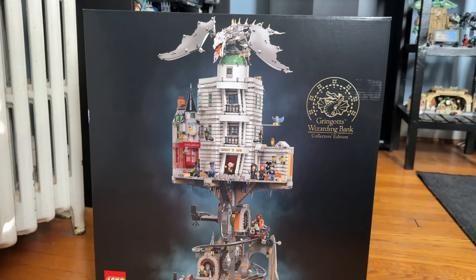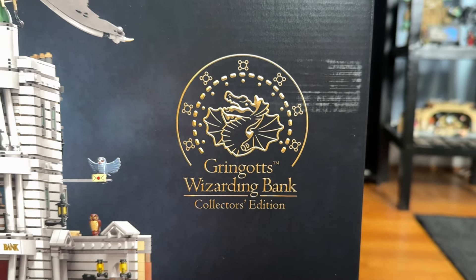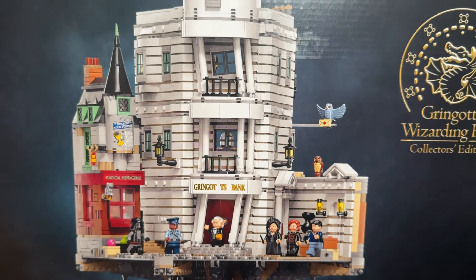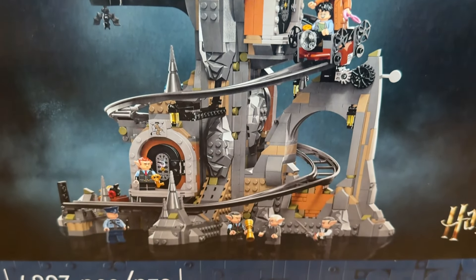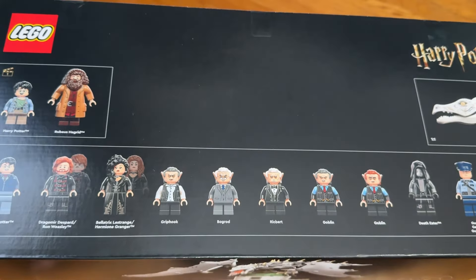Welcome back to another Lego YouTube video. Today we're taking a look at the Lego Harry Potter Gringotts Wizarding Bank set, detailed with the Ukrainian Iron Belly as well as the front of Gringotts on the front of the box. The set is divided into two sections, with the bottom holding the vaults. It comes with 4,803 pieces and 13 minifigures.